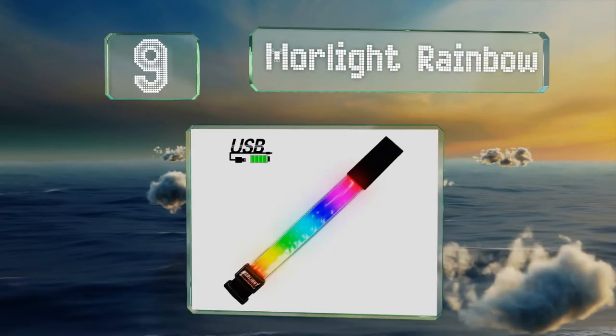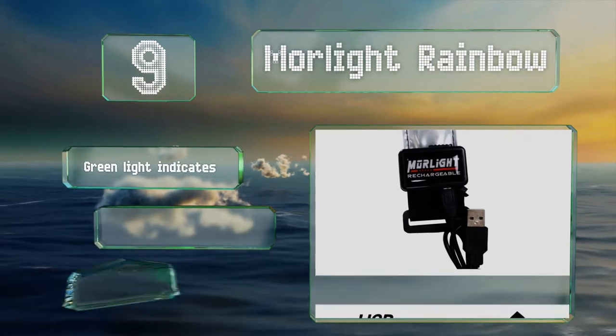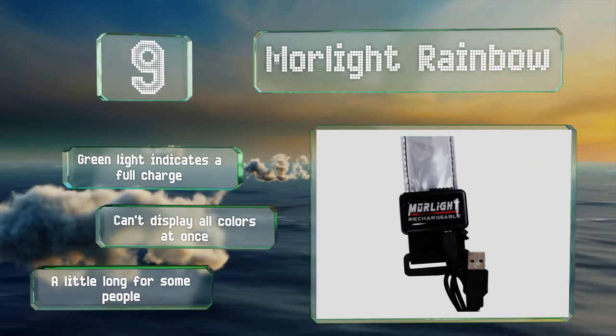At number nine, anyone who passes you is certain to notice the More Light Rainbow, because as it flashes it cycles through a range of colors to attract attention. It also has a steady mode and is rechargeable, which will save you money over the long haul. A green light indicates a full charge, but it can't display all the colors at once and it's a little long for some people.